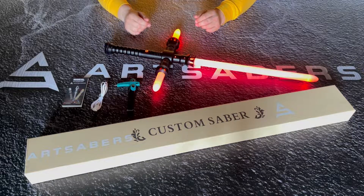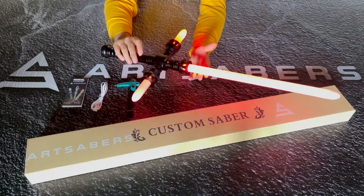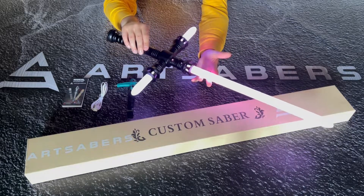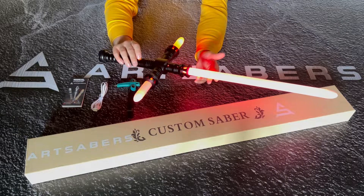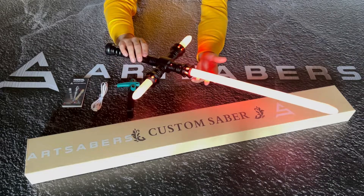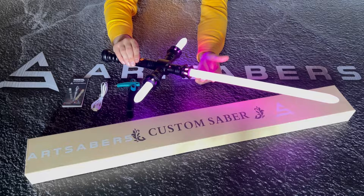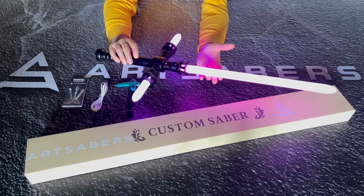Let me show you the features while the saber is turned on. Pressing the button, you get a blaster effect. Holding the button for one blink, you get the blaster deflection effect. Holding the button for two blinks, all the colors are going to jump between them — there are a lot of variations available. Just in case you want to freeze the color, just press the button. Holding the button for three blinks, all the colors will jump between them again.